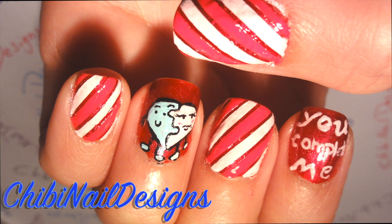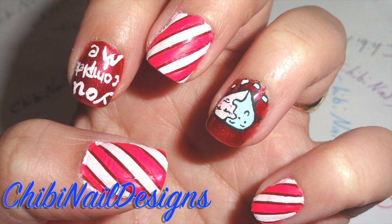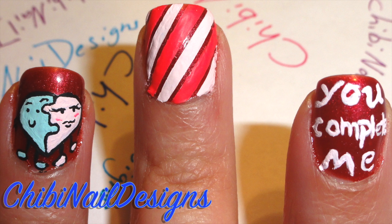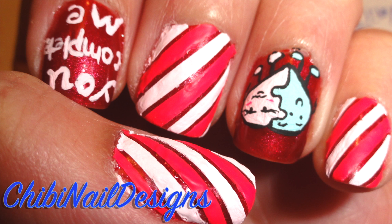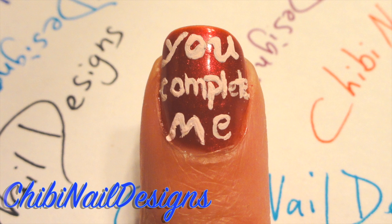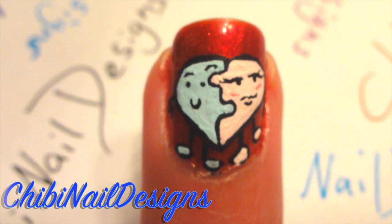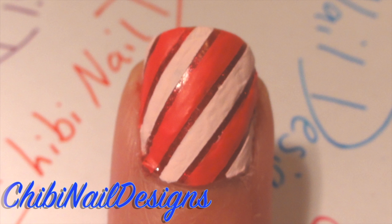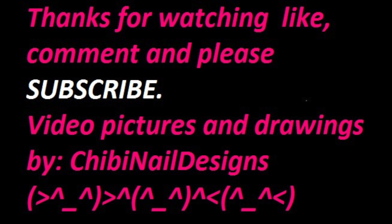You can send me your recreations of my nail art at Chibi Nails Design via YouTube, Twitter, Facebook, and Instagram. Don't forget to click the like button and click on the other links below to take you to my other videos. Please comment, subscribe, and let me know what you think.